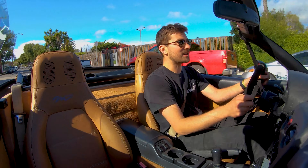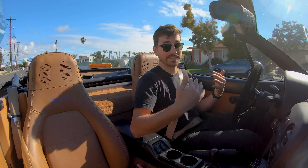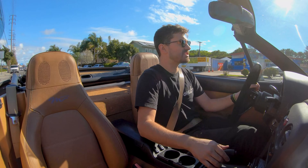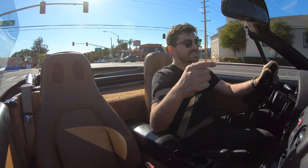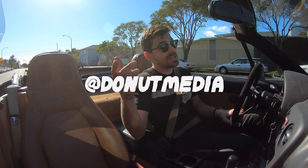The only problem now is that we're a little off-center, which I expected — that's not a big deal, we can fix that. Thank you guys so much for watching. Now we've got a new steering wheel in the Money Pit Miata, which it desperately needed. Check back next week — we're gonna do a full alignment on the car in the garage. Follow me on Instagram at Zack Jobe, and follow Donut Media at Donut Media. This car is so much better.